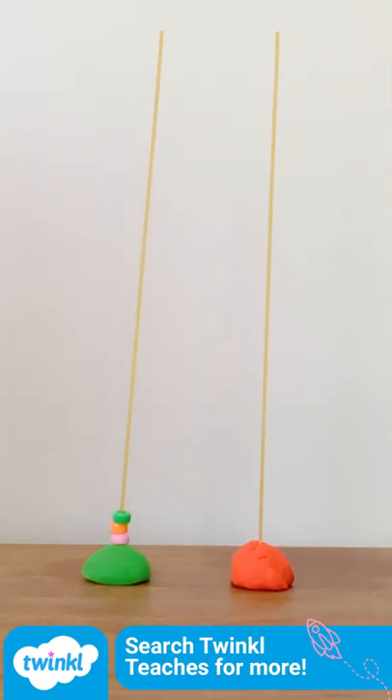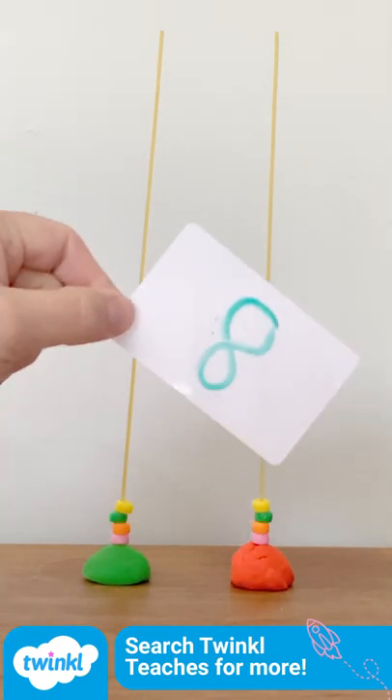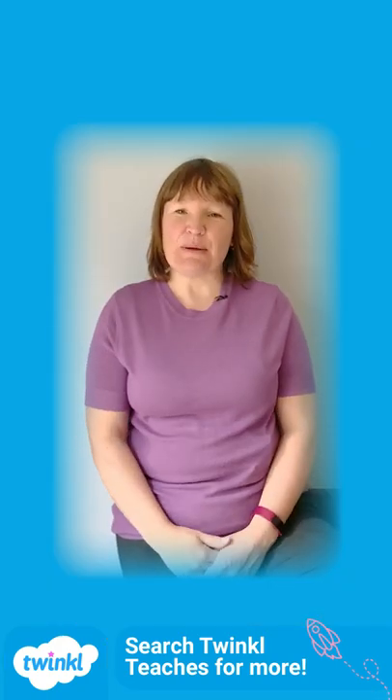Use two spaghetti pieces to have a go at some doubling. Have fun and we'll see you soon.